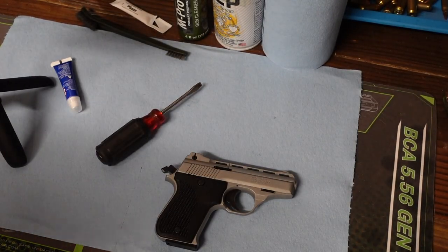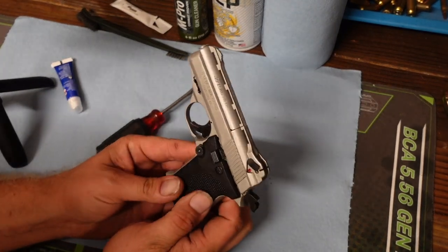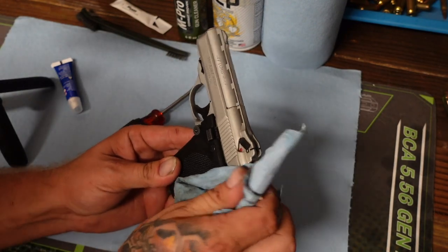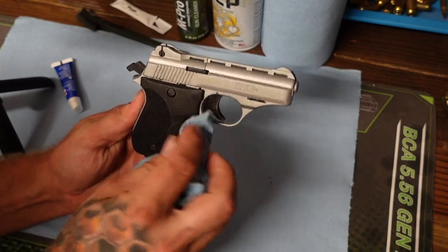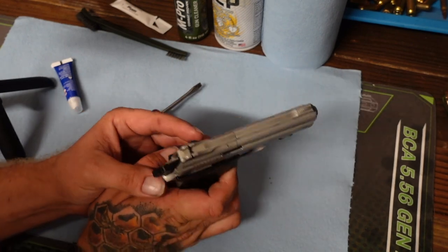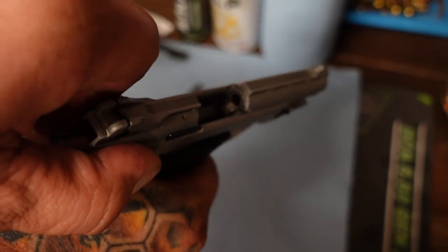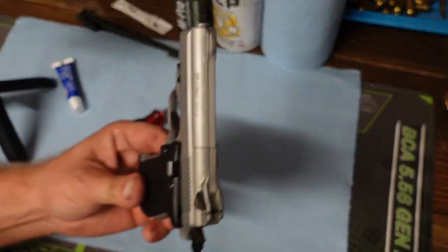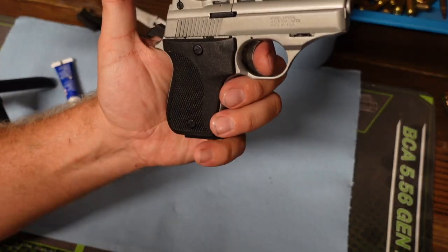We took this Phoenix Arms HP 22A out to the range yesterday to do a 200 round reliability test and we started to have some issues with the trigger. So aside from the ammo issues, this was another issue that started to drive us nuts. We're going to go ahead and do a chamber check so you can see that it's clear. Now we've already cleaned it, and that's in a separate video. But the issue we started having was with the trigger itself.